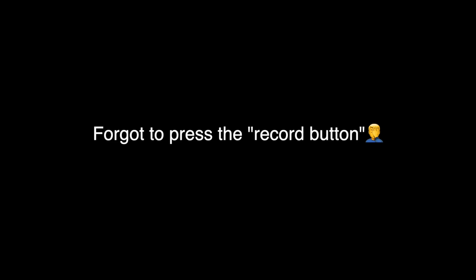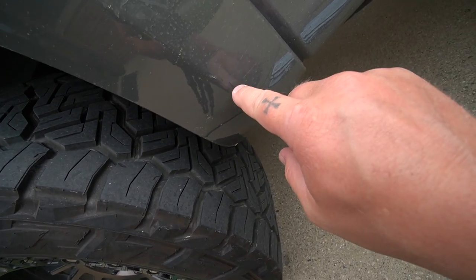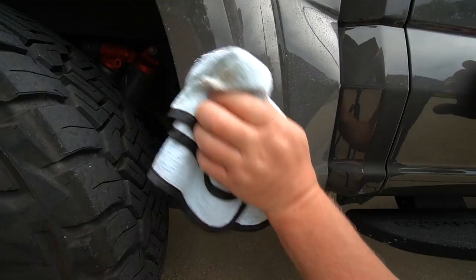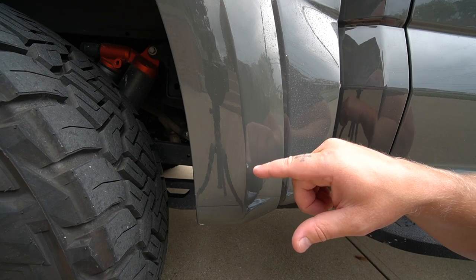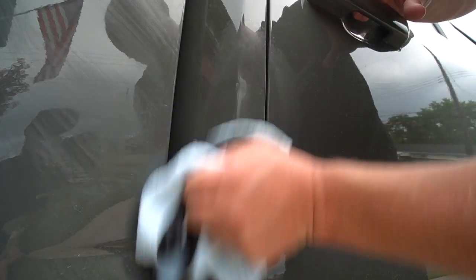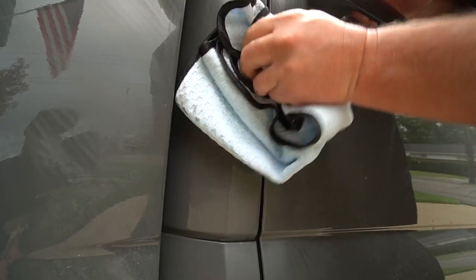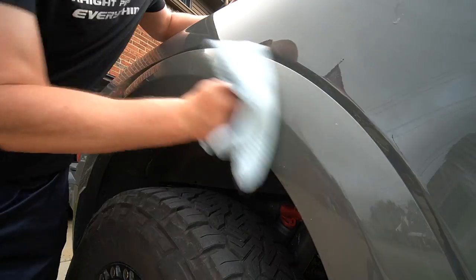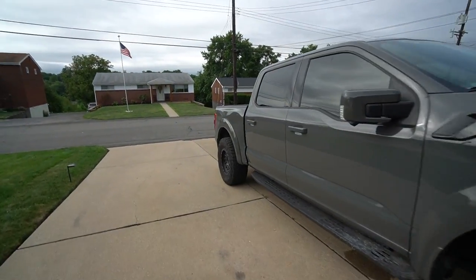The Xpel definitely did its job because we don't have a scratch in the paint — it was the Xpel that took the blunt force trauma. So with rubbing compound we got the first scratchy looking mark off, and now I'm working on this black spot. The black mark is gone, although you can see a little mark in the Xpel itself — but again, that's the Xpel doing its job.